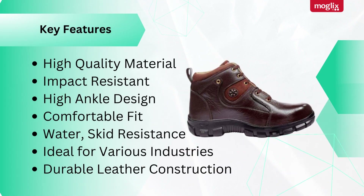It features high-quality material, impact-resistant, high-angle design, comfortable fit, water and skid resistance, ideal for various industries, and durable leather construction.